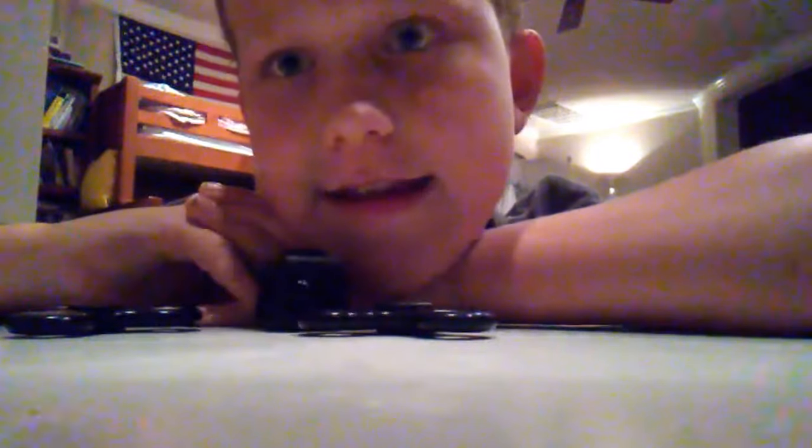Hey everyone, Franz is here today. I'm going to be seeing if this cup is actually cold because it says it's cold for 24 hours. And I left my favorite toys here from the other video. Let's see if it's actually true.